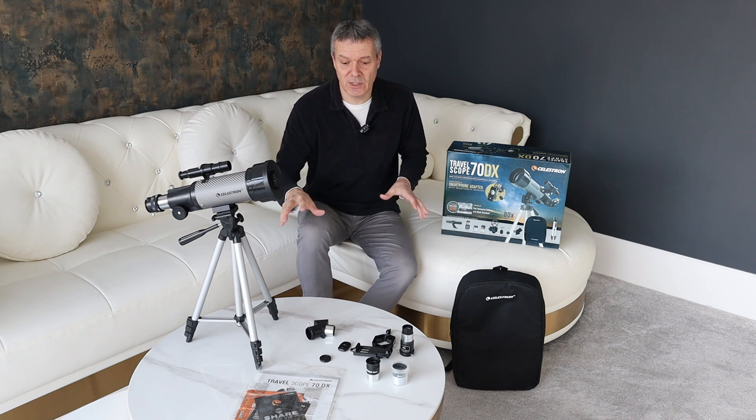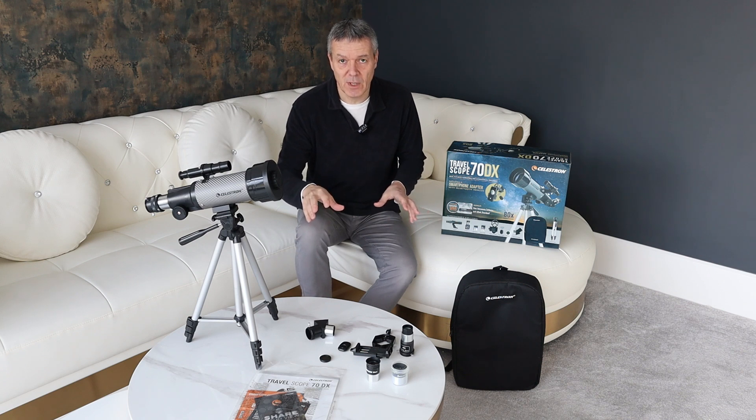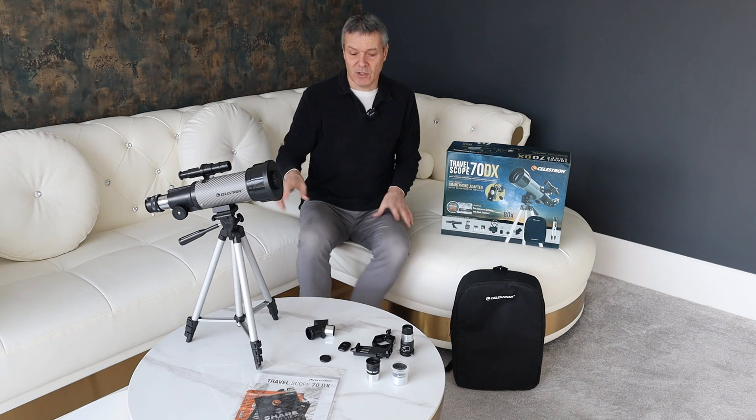So this is the DX version, which means you get a few extra components supplied with the scope. I'll tell you what the difference between the standard 70 is and the DX version.